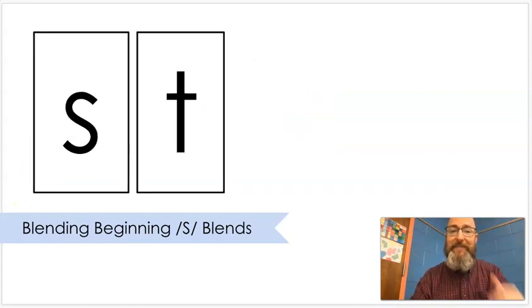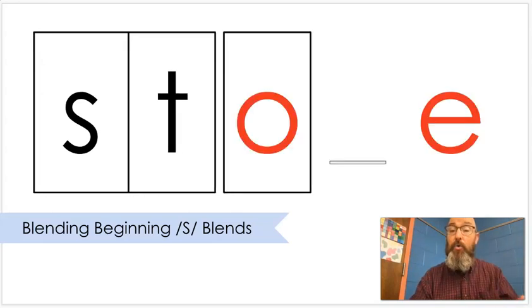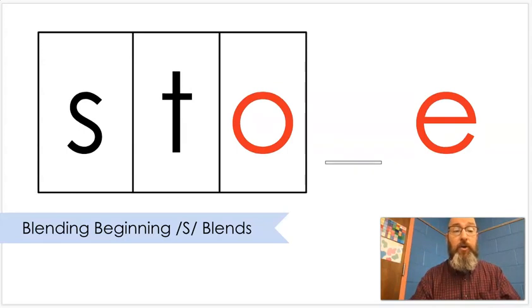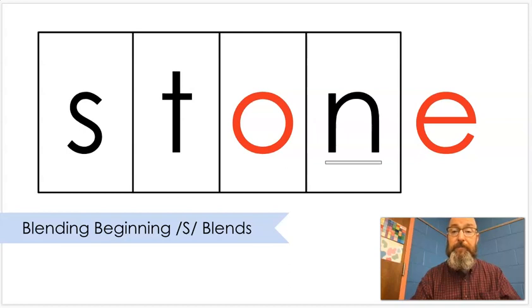T. Put that together. St. O. Put that together. Stone. Stone. A stone might be a rock.